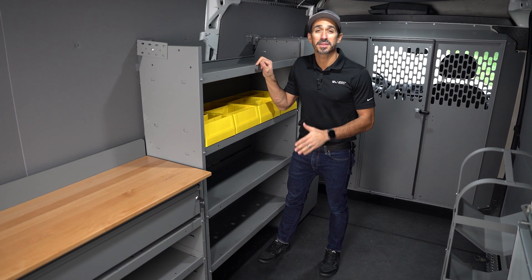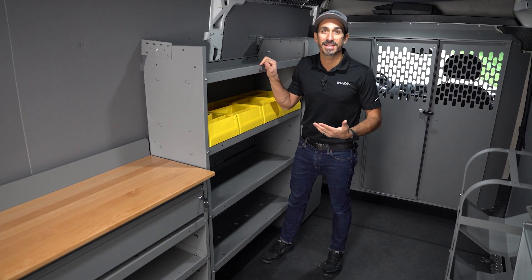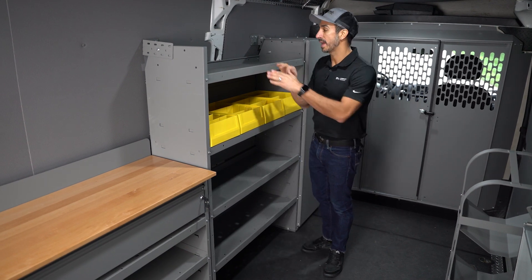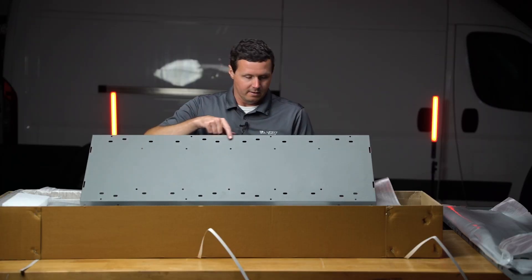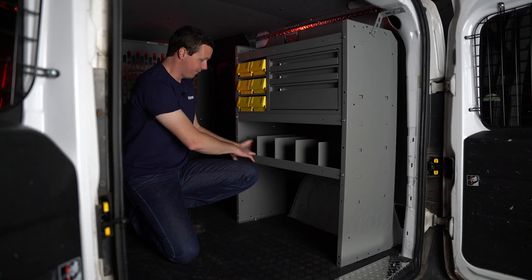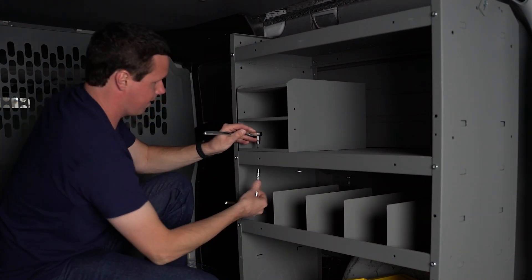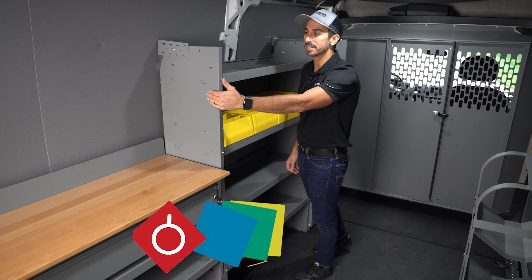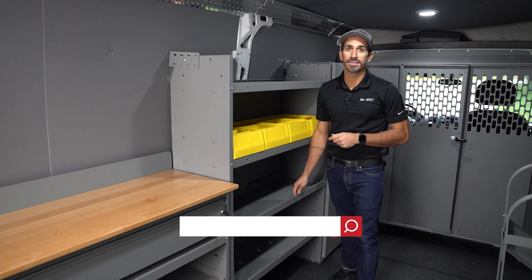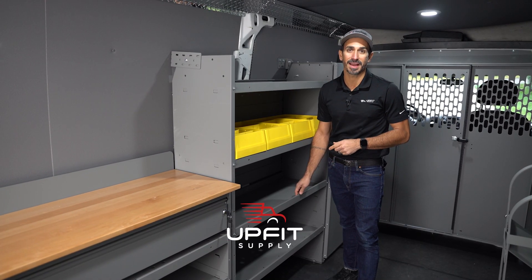These Holman shelving units are extremely durable, but also very flexible with the things that you can add onto them. Holman includes all of these pre-drilled areas on the shelf itself to add on things like dividers, drawers, bins, and even other items that you can attach to the outside of each of the shelf legs themselves. You can find shelves like this and other products at upfitsupply.com.